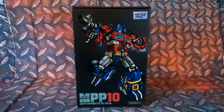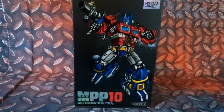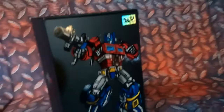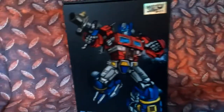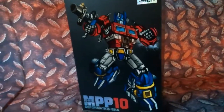The Weijing MPP-10 — in other words, a knockoff version of Masterpiece Optimus Prime. If you take a look at the box, it has really nice artwork. It's like a matte finish on the background and everything. The artwork really sticks out. I give props to them because it looks amazing.